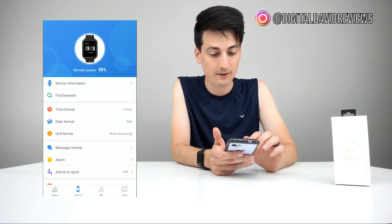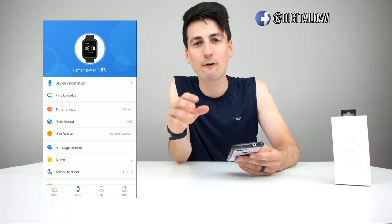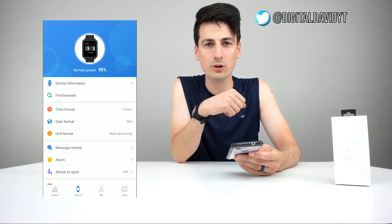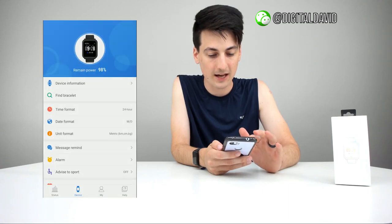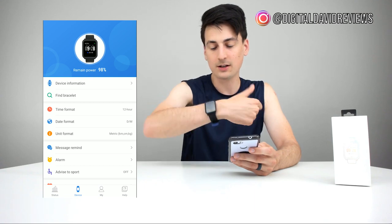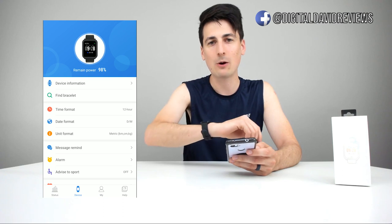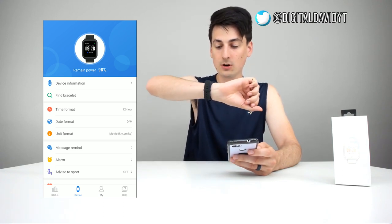Then we have the device tab. We have 98% battery remaining. And again, this will last anywhere from three to ten days depending on how much you use it and what features you always keep on. If you want to set the time, we can do that right here — we can do 24-hour or 12-hour time. We can set the date format as well. It already has auto sync, and now we have the correct date and time. When I powered it on, it was showing January, but now we show the correct time.